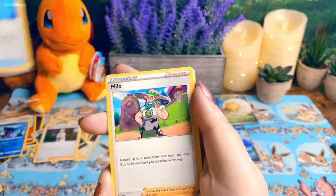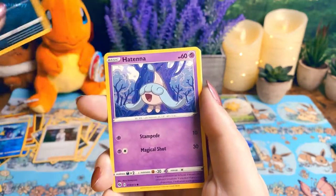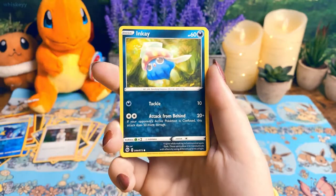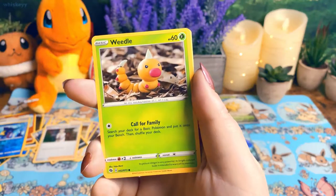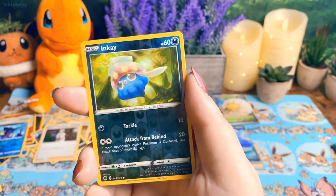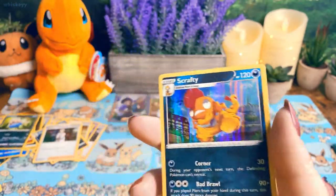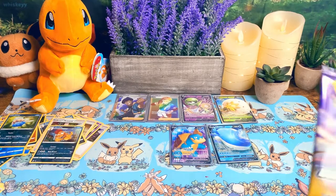Pack seven: energy, Rotom Phone, Milo, Turf Field Stadium, Antenna, Inkay, Weedle, Galarian Linoone, reverse holo Inkay, and another holo Scrafty. Oh my god, why so many Scrafty?!